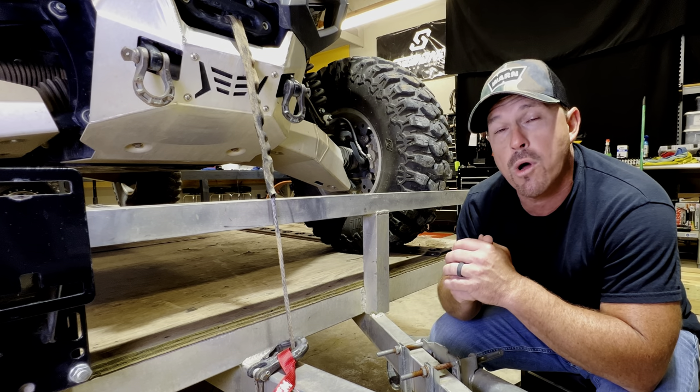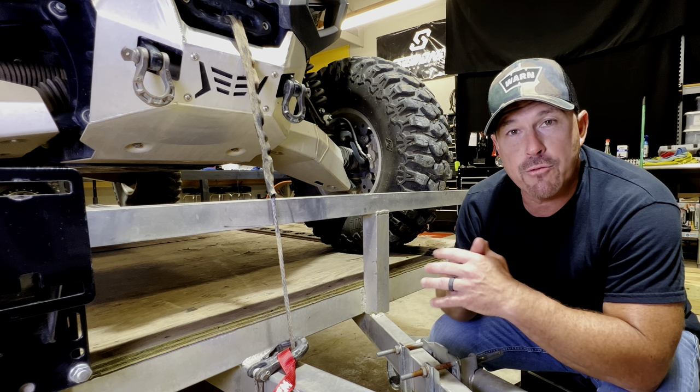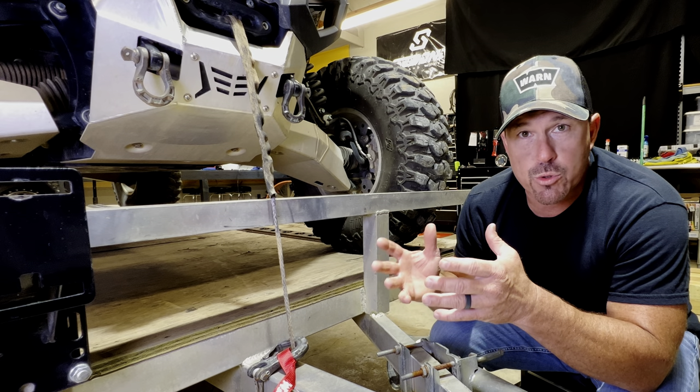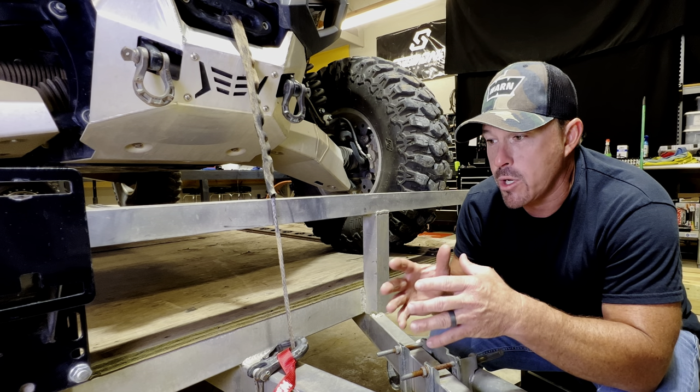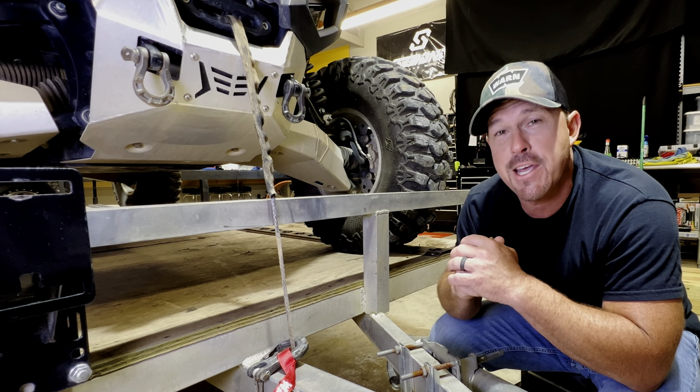What I'm going to do is one better. We're going to go back to when we had Nick Adamey from Warn Industries on our Live Talk Tuesday show. Nick's been with Warn for 24 years — he is a winching expert — and we talked about this very subject. So we're going to go to Nick and see what he has to say about it.